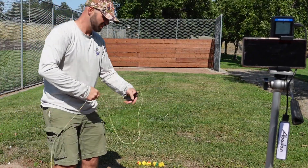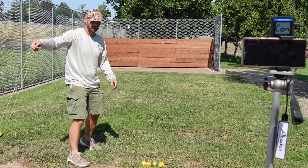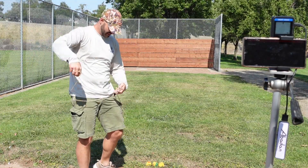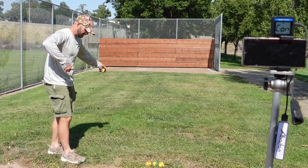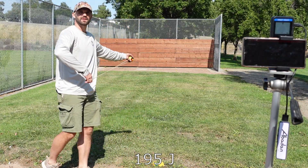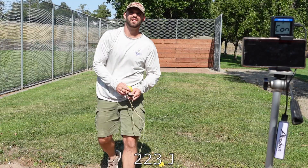Okie dokie, last sling — 38-inch. Let's see what we can do. I'm going to move into the grass for a better grip. 120 miles per hour. That wasn't very good, I could feel it. 125 miles per hour — I got a hold of that one. Even with the off angle, I think that would be a pretty good speed. 122 miles per hour — I heard that one, 122.